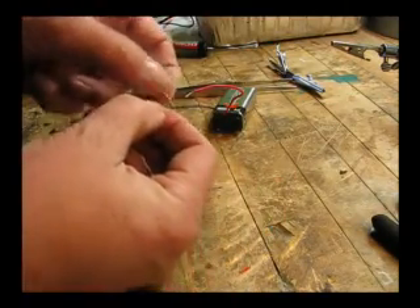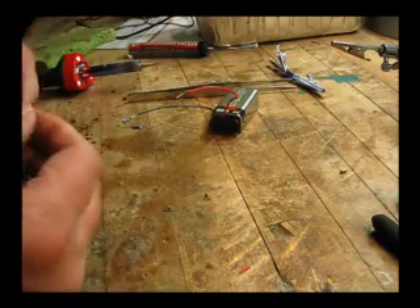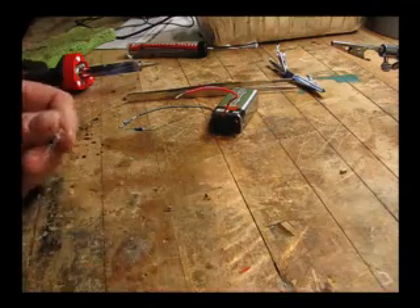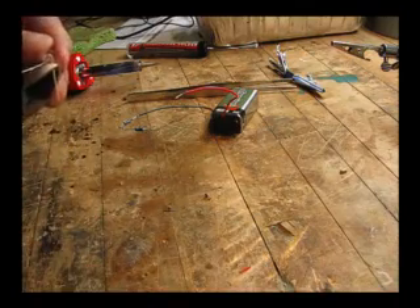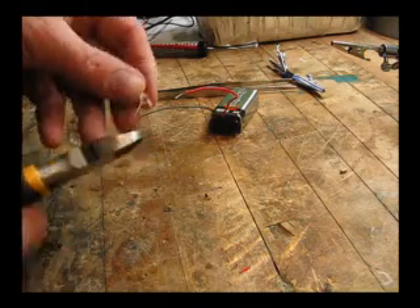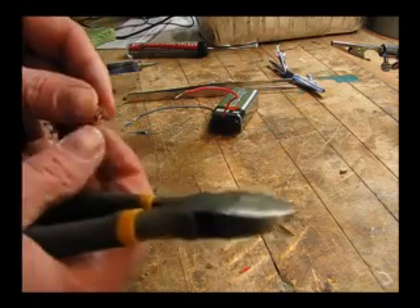We're going to use a 5mm blue LED. Make sure that it works before we get started. Now that we know that it's working, keep track of your positive and negative, and we're going to clip off the leads to prepare it to take some new wire-based leads.